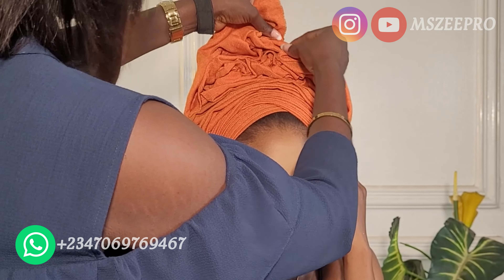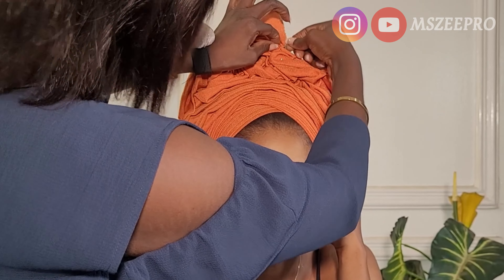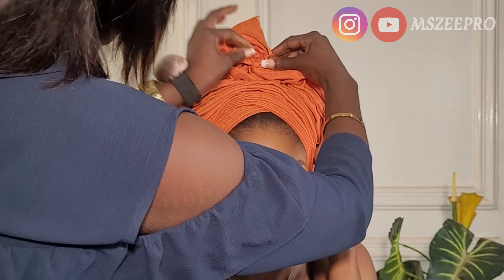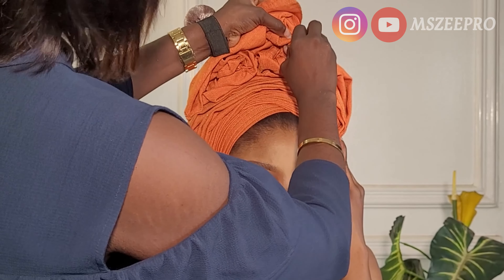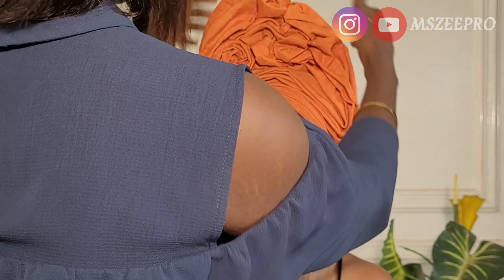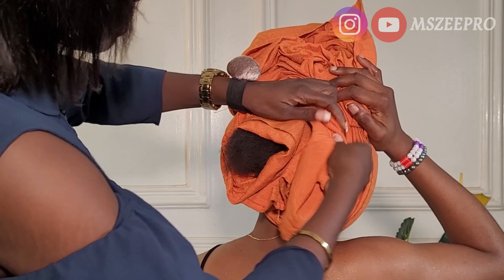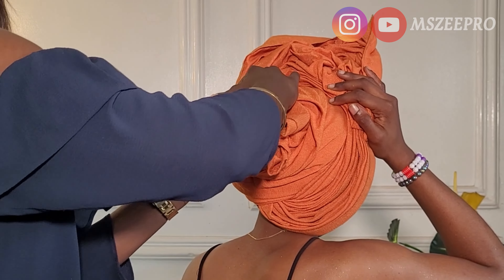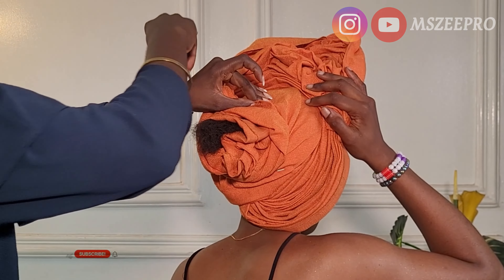If you have a specific ghillie style you'd like me to show on this channel, send it to me on Instagram — I'm most active on Instagram and WhatsApp. You can send me the ghillie style and I'll bring it to life. People have been sending me styles and I've been tying them, so if you have a style in mind send it to me. I also do training — one-on-one training and virtual training — so reach out to me if you're interested.